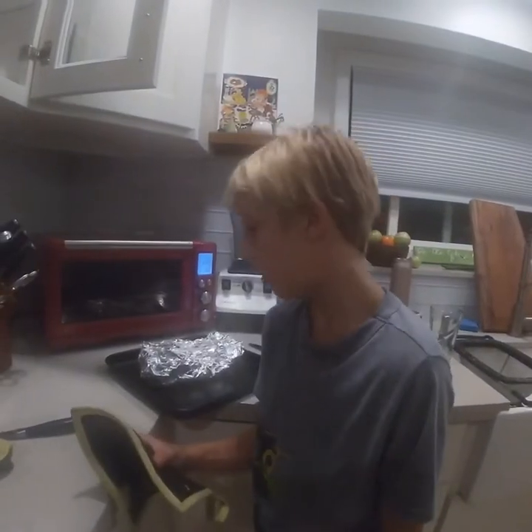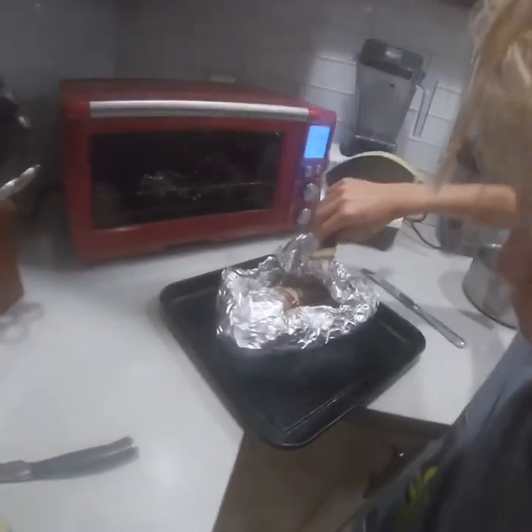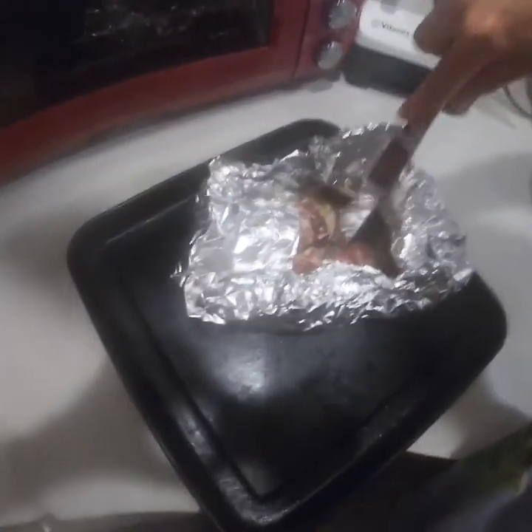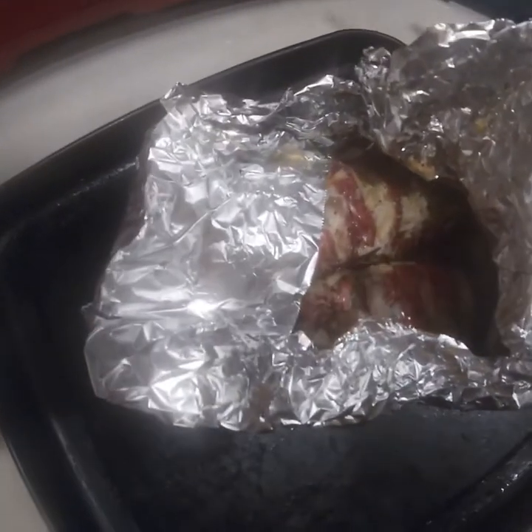Right now I'm actually gonna check the Milano. If you can move the meat, okay yeah, it's definitely done. If you can move the meat like this over the bone, that means it's good.